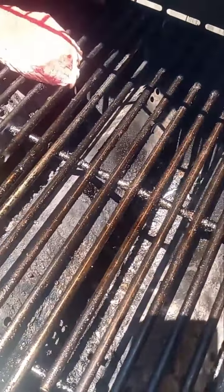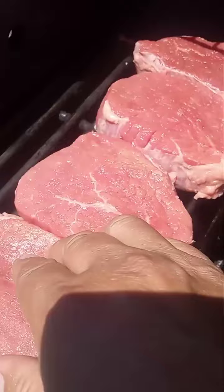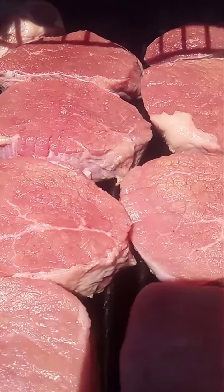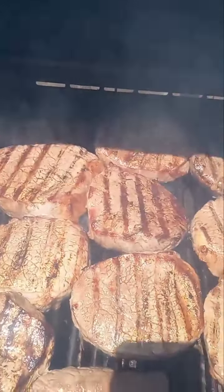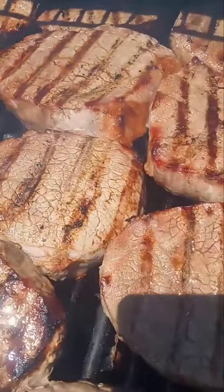Alright guys, our grill is hot. Let's get the steaks going. We got them on the grill. Give them a flip.